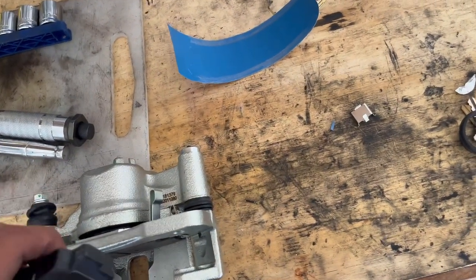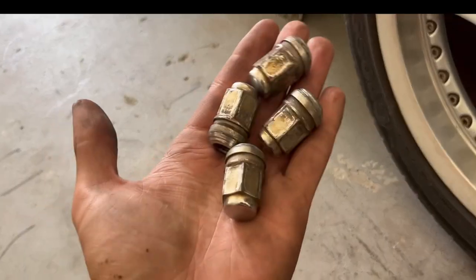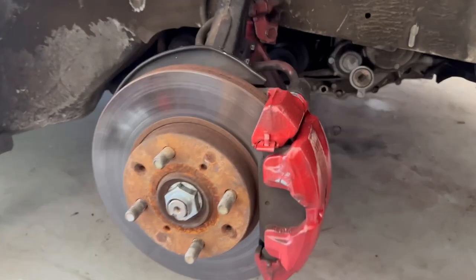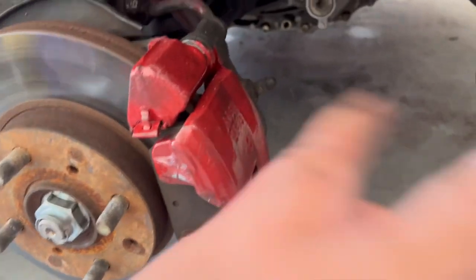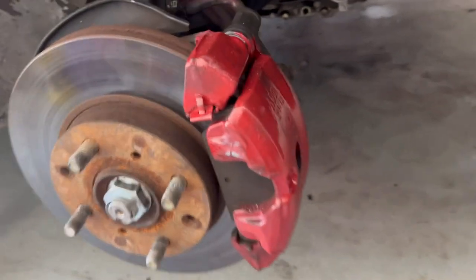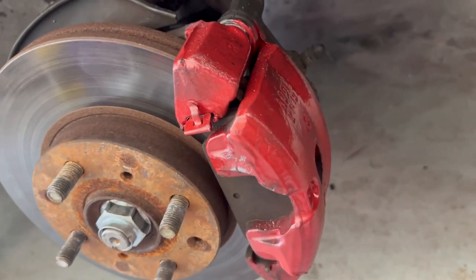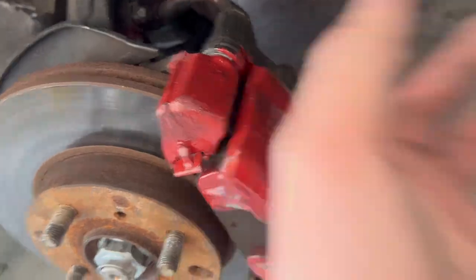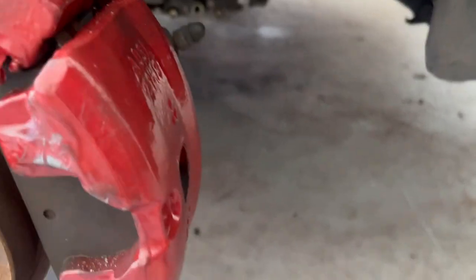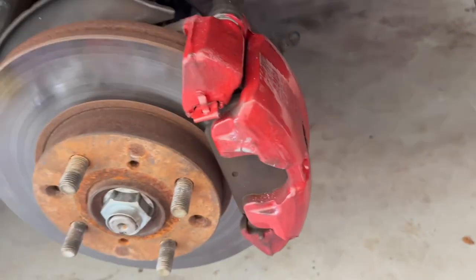After removing the lug nuts, you simply have to take the wheel off. And now that the wheel is off, we can access the caliper. This one's good, but I decided to replace both of them at the same time because these are really old as well — so I don't want them to break on me. Just remove the calipers. There's a 13mm bolt on the back and you'll need a breaker bar for that one. Get something to set the caliper on top so you don't leave it hanging and put pressure on the brake line.